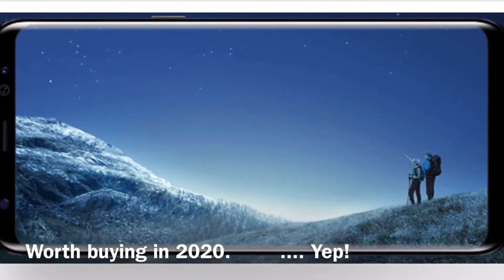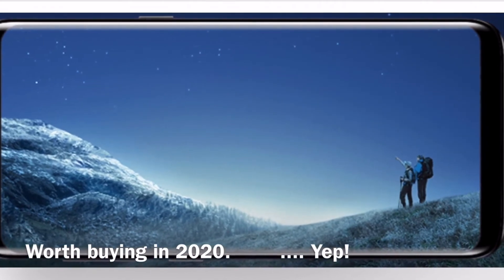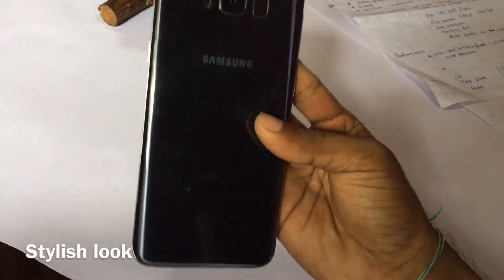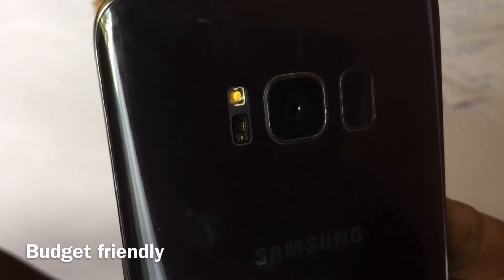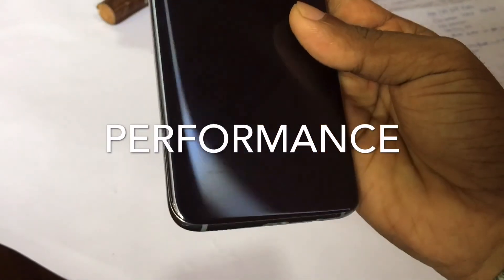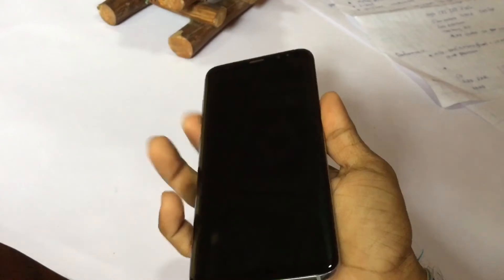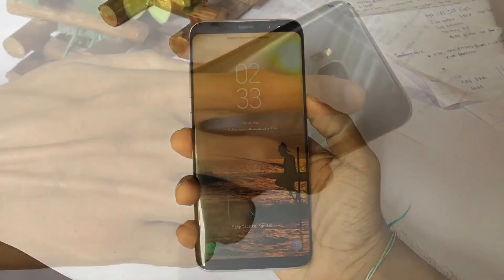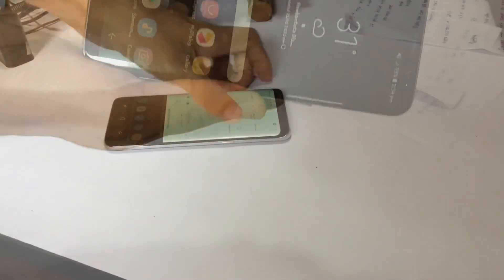The Galaxy S8 offers a great display experience, high quality and stylish look, and solid performance even compared to mid-range phones. However, there are some structural issues, and it may have some outdated features. On the positive side, it has a futuristic design and good battery life.